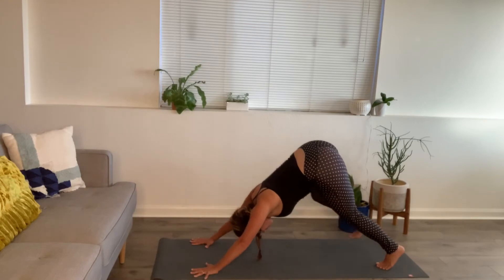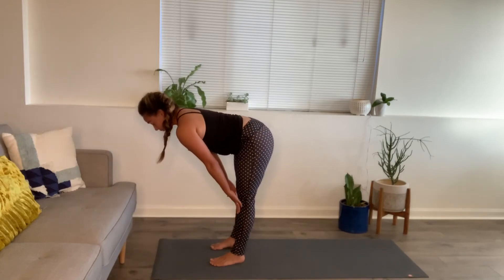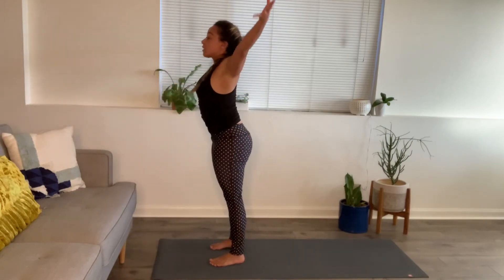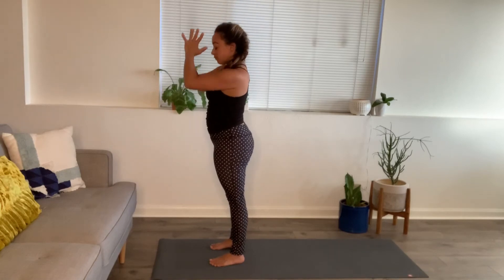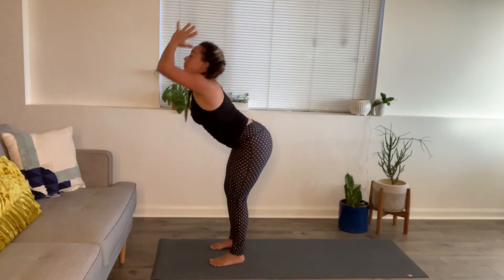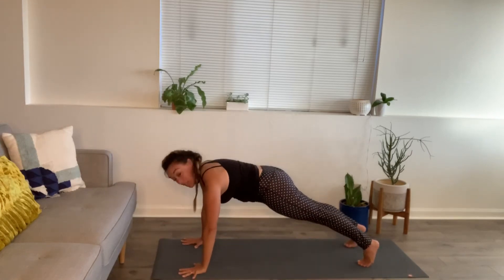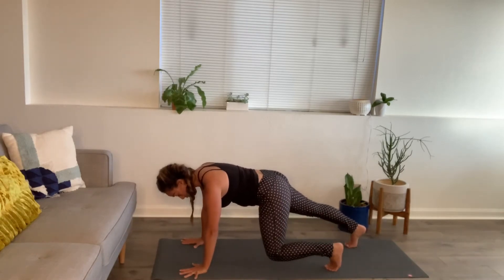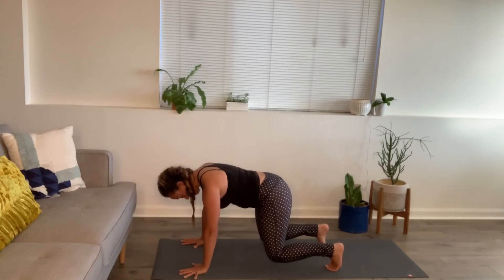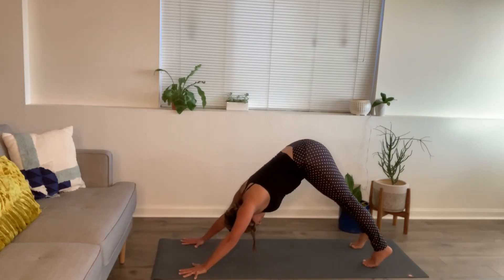One more round. Bend the knees, walk forward. Inhale, halfway lift. Forward fold, exhale. Inhale, rise to stand. Hands to prayer. Inhale, arms sweep up. Exhale, forward fold. Hands lower — plank position. Last time: walk your left leg in, tabletop, right leg in, tabletop — hovering. Left foot steps back to plank, right foot steps back to plank. Downward facing dog, we lift the hips.